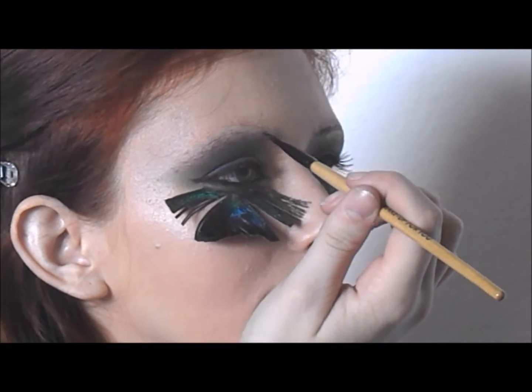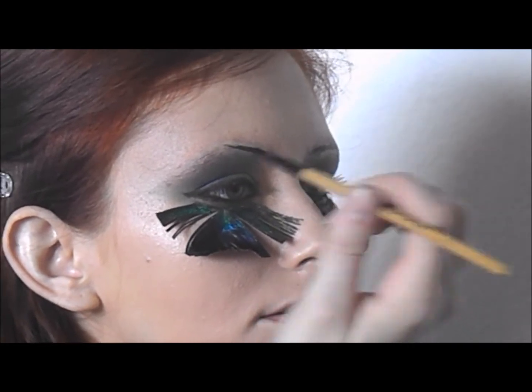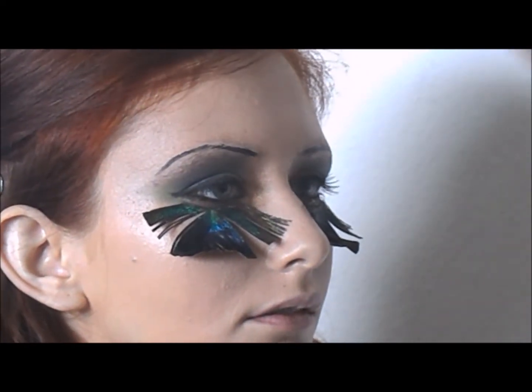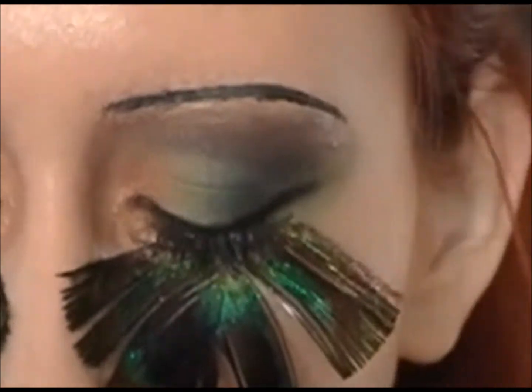Now taking black cake eyeliner, I am drawing the model some new eyebrows. Making sure to keep them thin and symmetrical, I used small tick marks. And voila — our model has brows again.